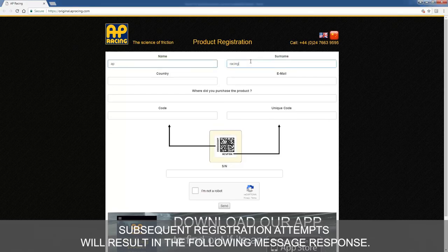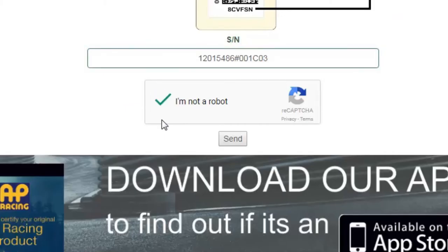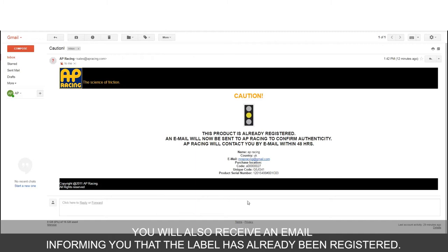What if I purchase second-hand calipers and try to re-register the label? Subsequent registration attempts will result in the following message response: 'Second attempt caution — this product has already been registered.' You will also receive an email informing you that the label has already been registered.